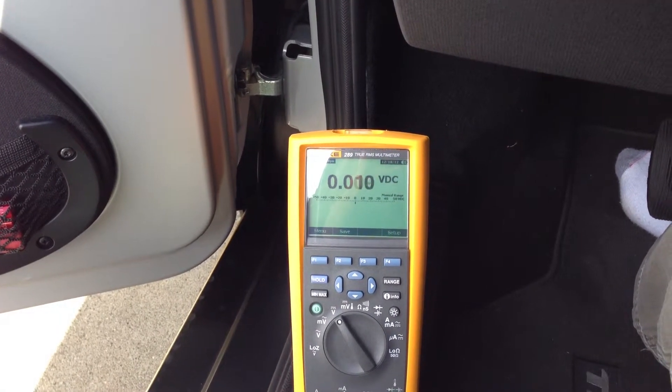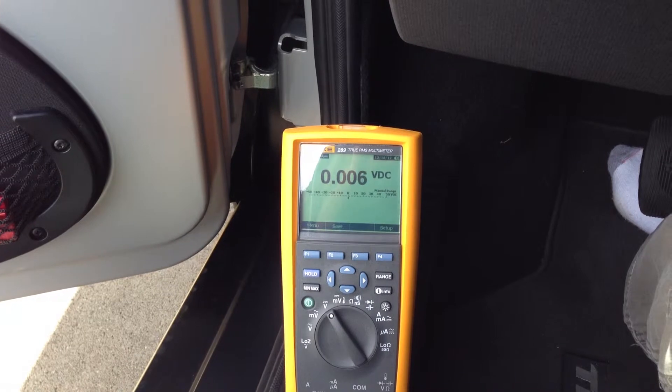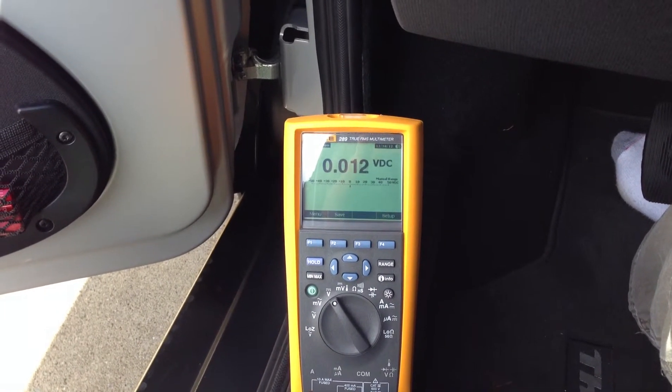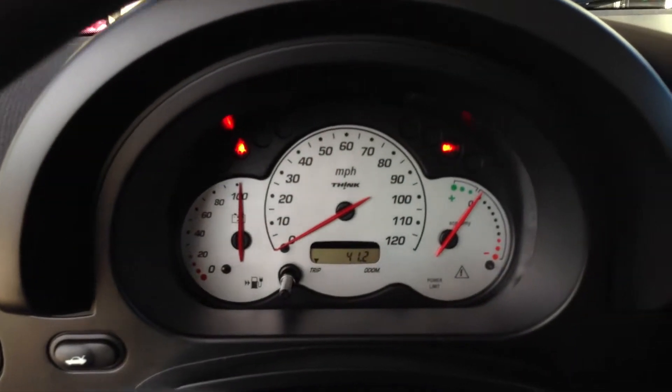Let's see if it really kicks it into high gear. Now the economy meter is almost at the first dot and the reading went up to 0.9. Now we're definitely at the first dot — it seems like it's kind of pulsing it, as they talk about.